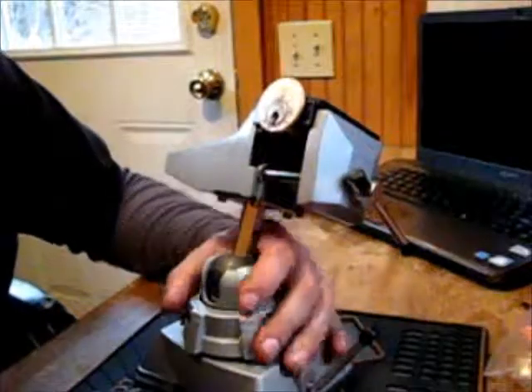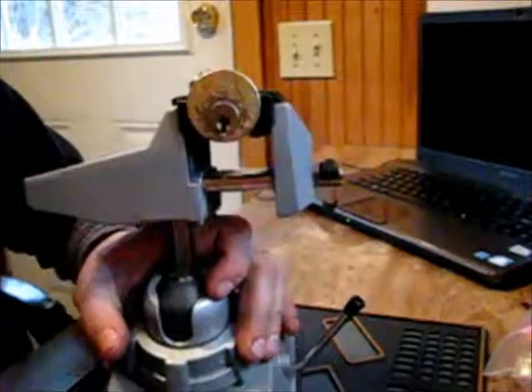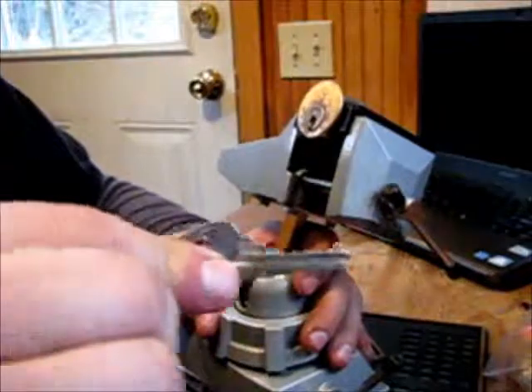Hey guys, here I have the Corbin challenge lock — I think this one had the screw in it. This is the key for it.